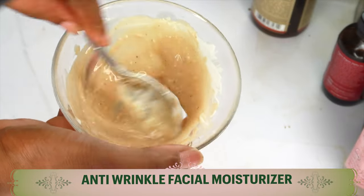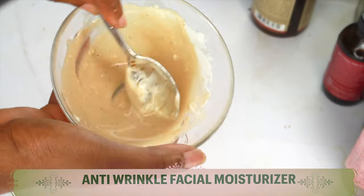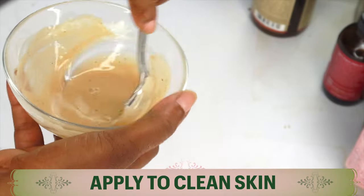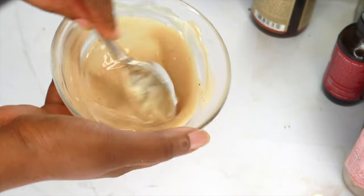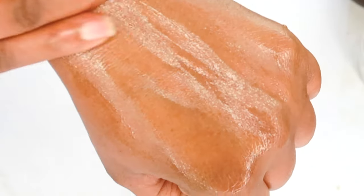It's a facial moisturizer I personally like to use at night. Apply it onto clean skin and massage it into the face, neck, and décolleté. Apply this on top of your facial toner and also on top of your facial serum. Massage it into your skin, and after that, just go to sleep with it. In the morning, go ahead and do your regular morning skincare routine.